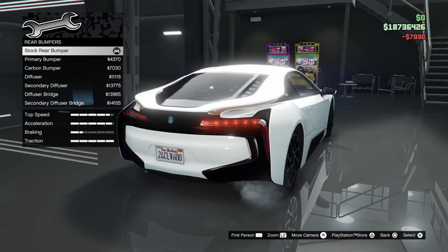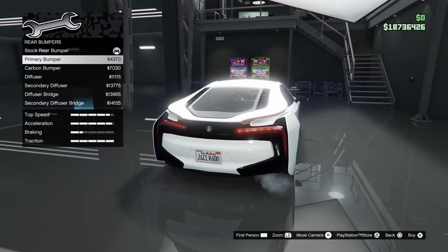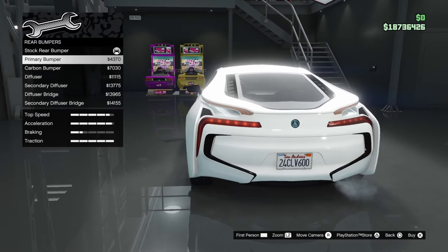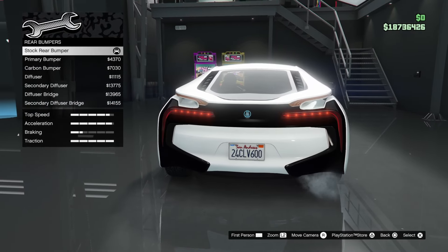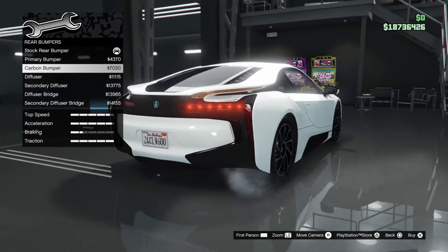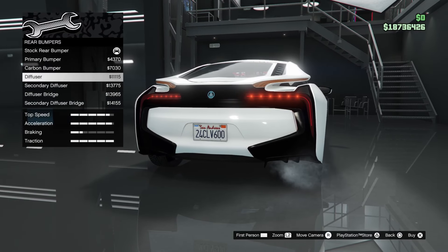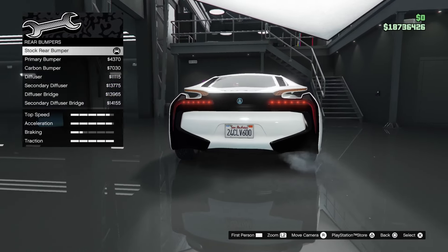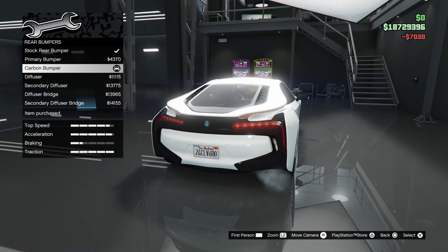Moving on to rear bumpers. I've never seen an i8 where the black bit at the back is all painted in primary colour — it looks really strange. We have a carbon bumper which replaces the black part with carbon, which I actually might do — that looks very nice. For diffuser we get a nice little diffuser at the bottom, a secondary diffuser, and a diffuser bridge. No carbon diffuser unfortunately, so I'm going with the carbon bumper.